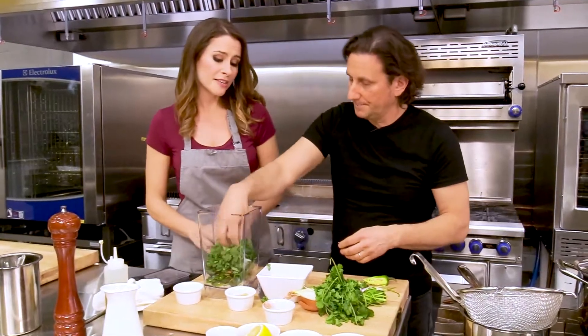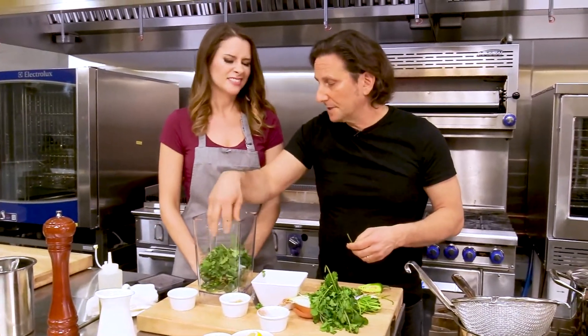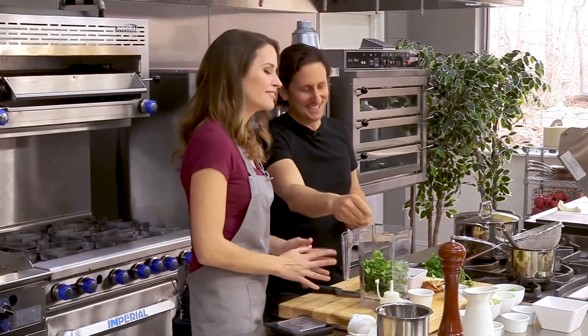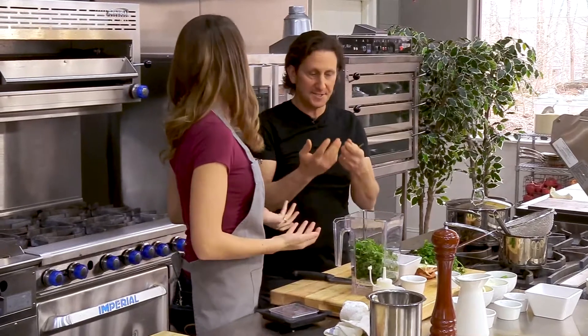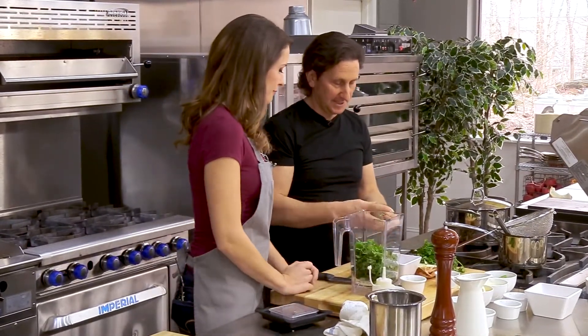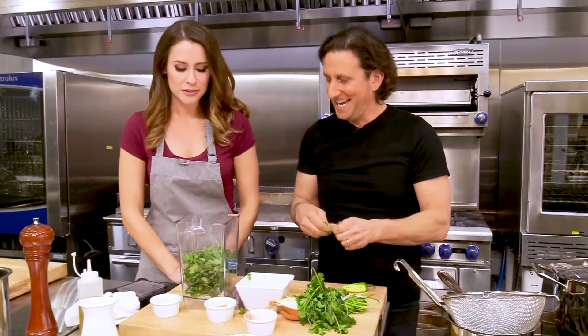Would you substitute anything if you hated cilantro? You can do parsley, but it's not going to be the same. Maybe a little basil, but then you basically have pesto. You can also just do the classic red harissa — add red chilies, leave the herbs out, and you'll be more authentic that way. You won't be fancy, but you'll be authentic.